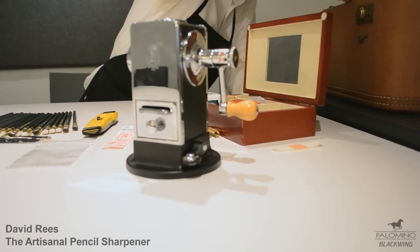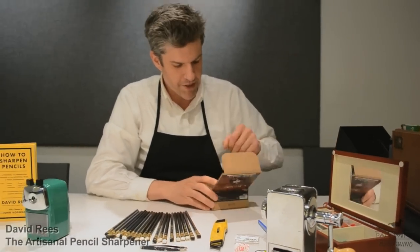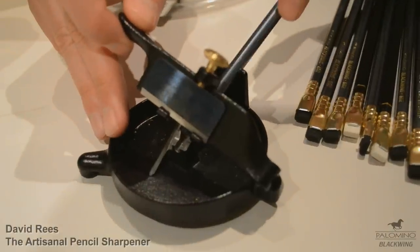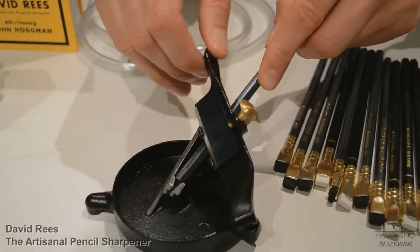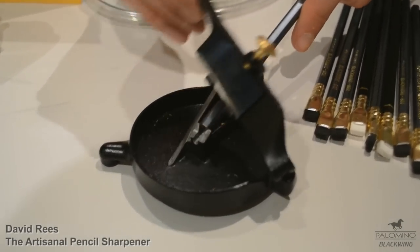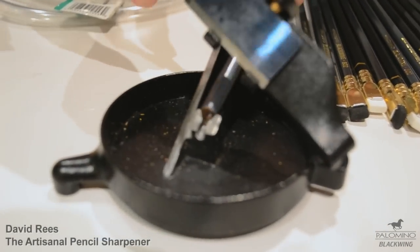I also have an intriguing sharpener. This is a modern reproduction of a sharpener from 1908 called the Little Shaver. You can see the way it works — you put the shaft of the pencil into this fitted sleeve, and then you start shaping it, cutting away the wood and exposing the graphite with this little articulated arm that has a blade attached, as you rotate the shaft of the pencil.